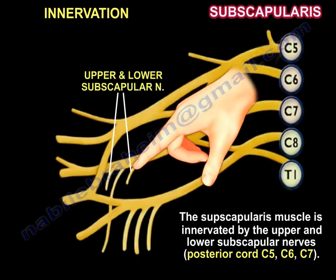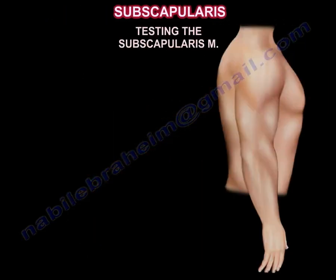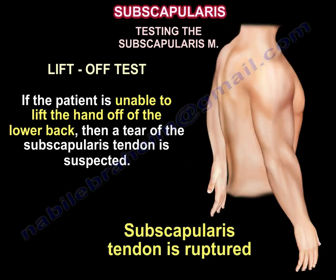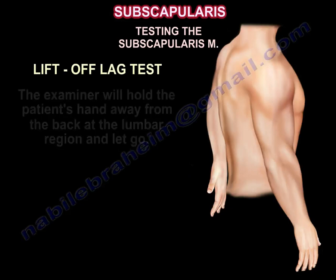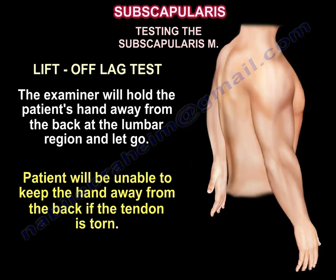The subscapularis muscle is innervated by the upper and lower subscapular nerves, which arise from the posterior cord, C5-C6-C7. To test the subscapularis, you can perform the lift-off test: if the patient is unable to lift the hand off the lower back, the muscle is weak and a tear of the subscapularis tendon is suspected. In the lift-off lag test, the examiner holds the patient's hand away from the lumbar region and lets go; the patient will be unable to keep the hand away if the tendon is torn.